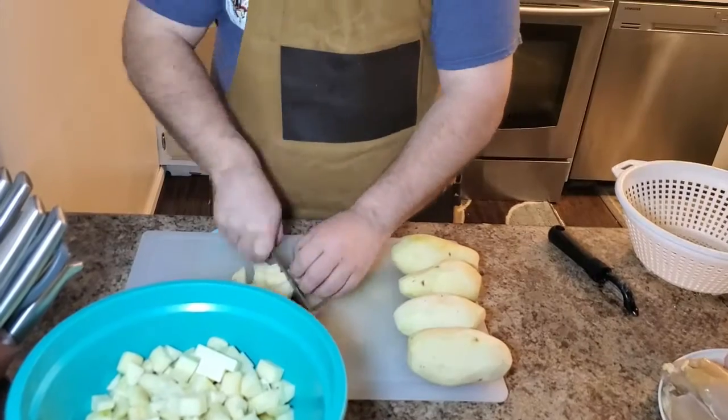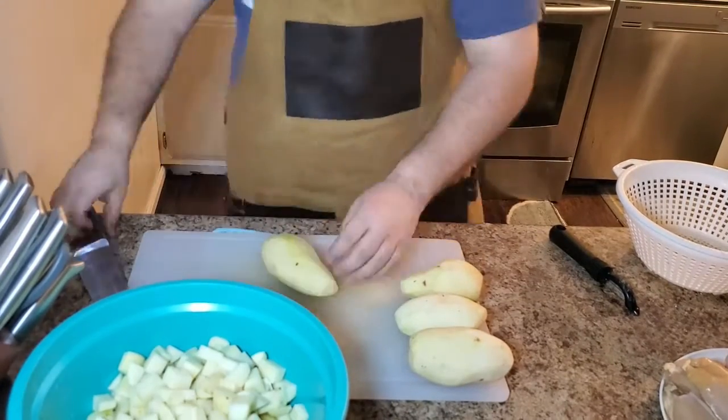We're going to go ahead and dice potatoes. A good rule of thumb if you're slow like me: put them in some water so they don't turn brown. We've got all ten potatoes peeled and diced about medium. If you notice the water is a little discolored, you want to rinse that off so you don't get all that starch in your mix. So now I'm going to dice up my chicken because that needs to go first.